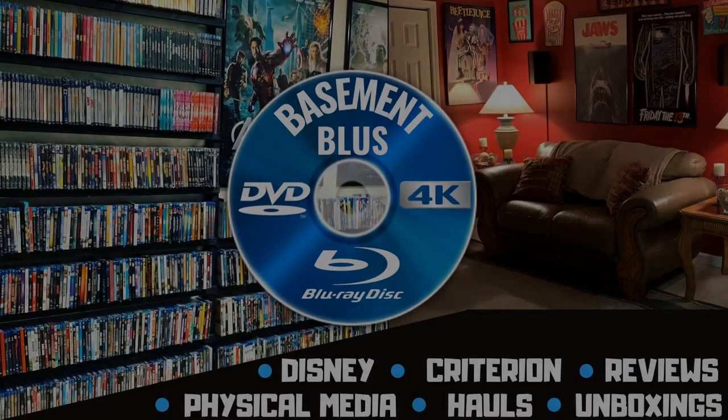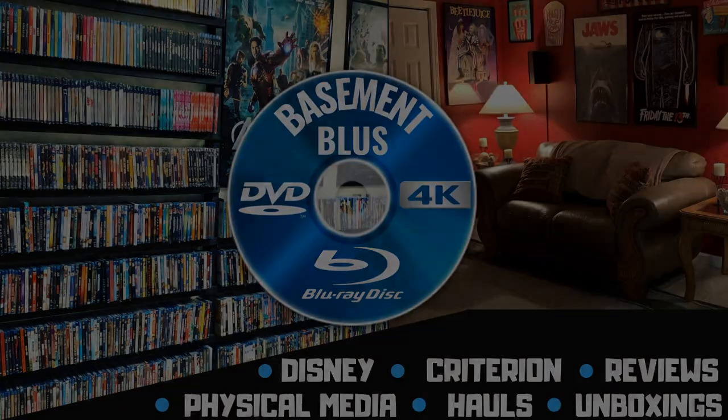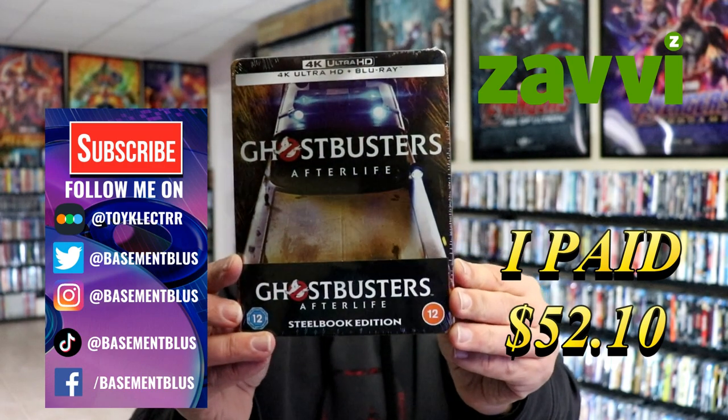Hey, Tony here. Today I'm going to do an unboxing of the Zavvi Exclusive 4K Steelbook for Ghostbusters Afterlife, so stick around. So I recently received my order for Ghostbusters Afterlife. This is a Zavvi Exclusive 4K Steelbook.